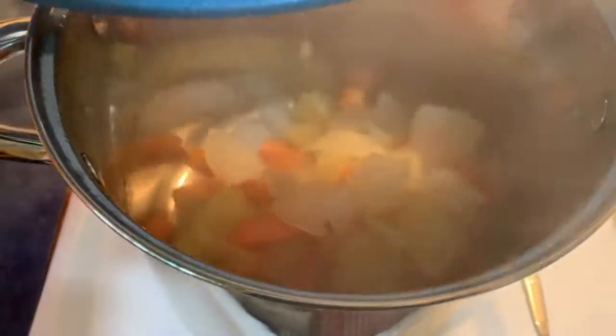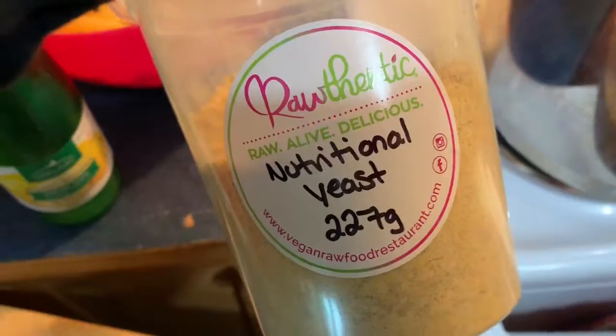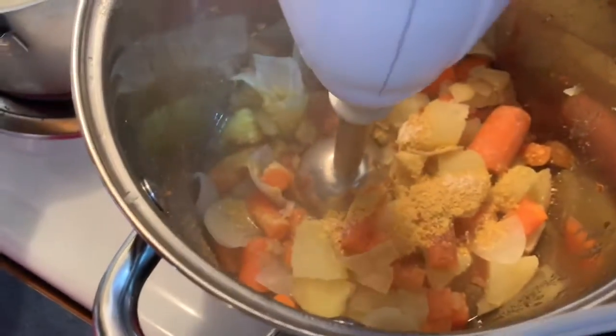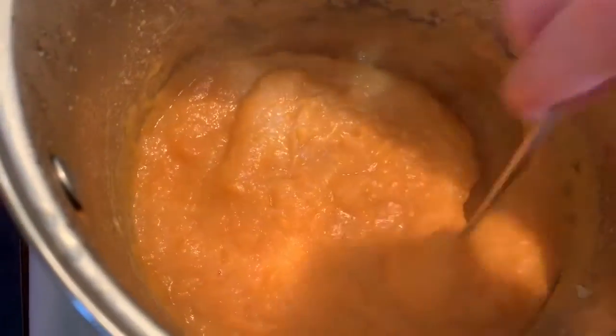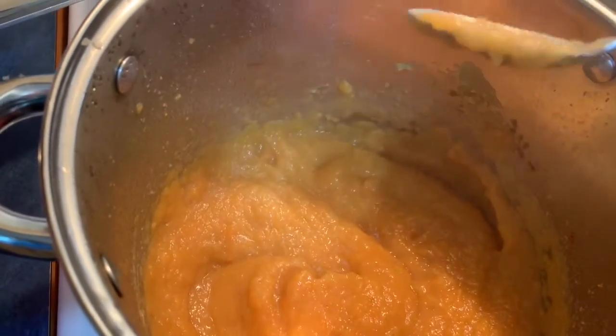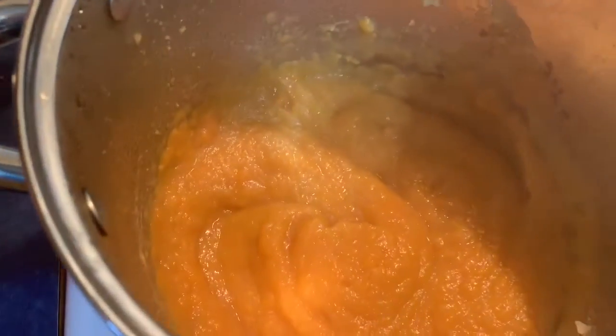Now if you have a Vitamix, this is much easier. Pouring in a little bit of the water. Also lemon juice, garlic powder, nutritional yeast — you can add in fresh garlic or roasted red pepper. I only have an immersion blender and it worked all right. It would be better in a Vitamix, but it still tasted pretty good and it blended up nicely.